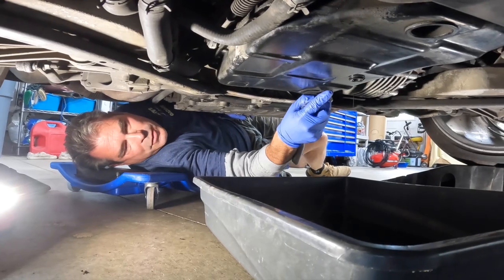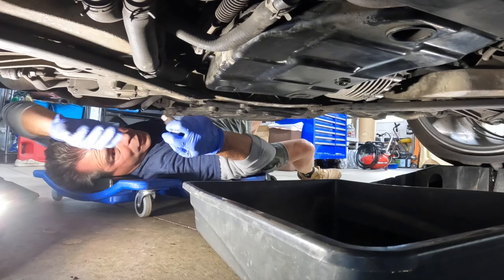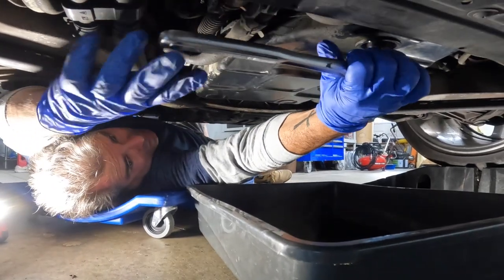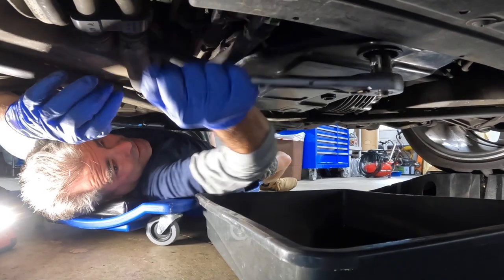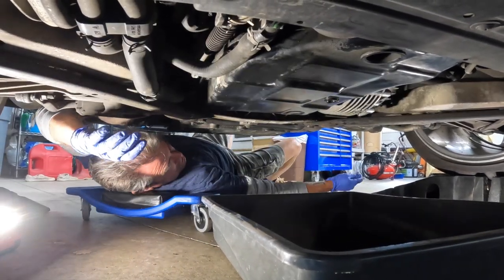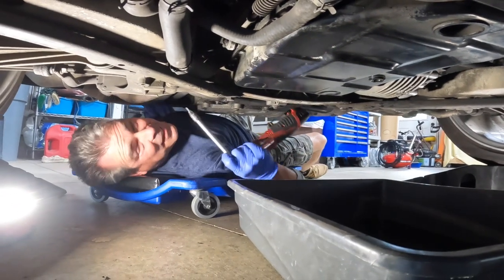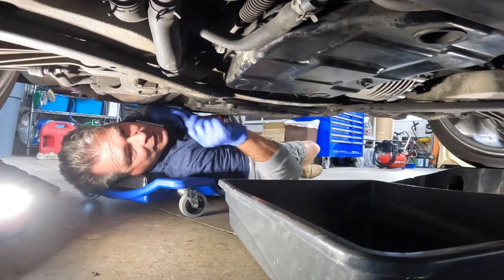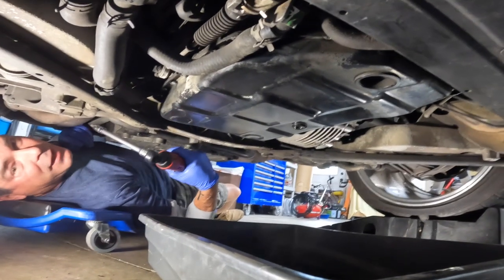We're almost done draining. What I want to do is crack the fill plug to make sure we're good there. While Portie's cracking that fill plug — if that last segment is a little shaky, you can blame Portie for not having a lift. There's no room to move around under here. A lift is in order. Got that cracked and nice and loose so I can take that off when we get the pan out. I'm going to go ahead and start taking off all the bolts.